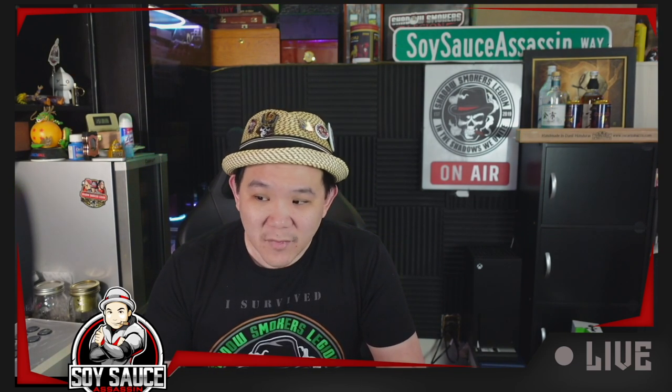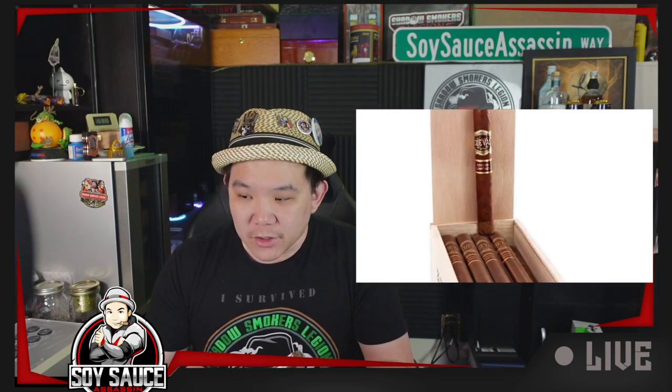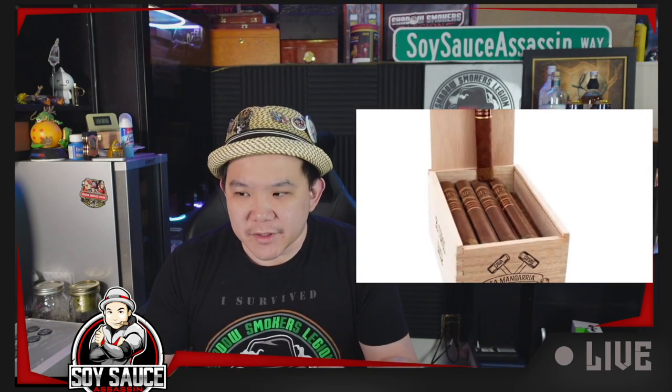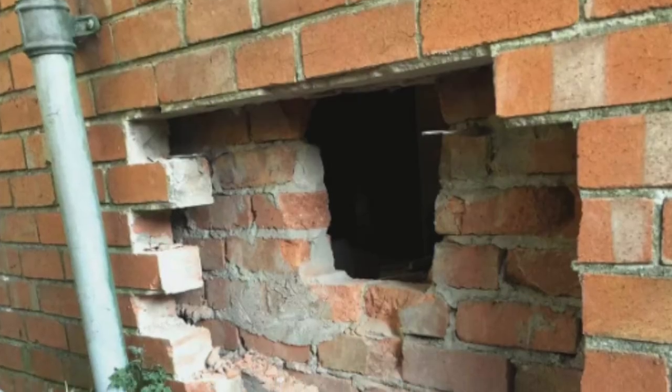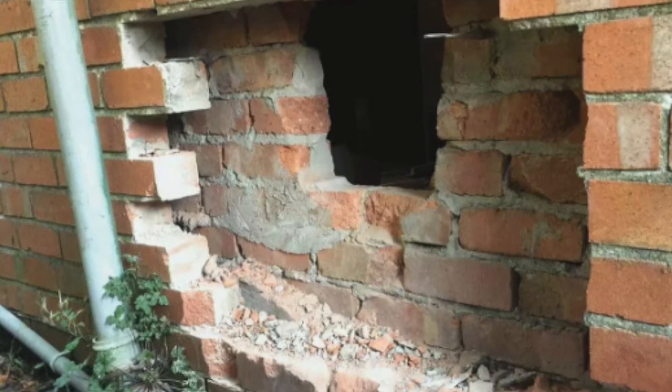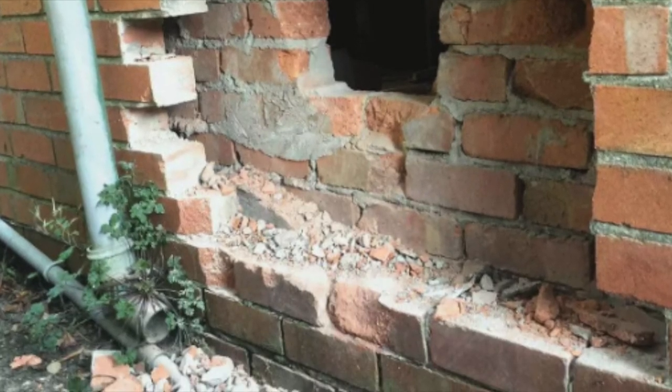Lama Daria is a Habano cigar, and I think this packaging is actually one of the OG packaging, because right now if you buy them they have a hammer on top instead of saying 'Edition Limitada.' This came out after the cigar robbery at the Casa Cueva store warehouse back in 2019.